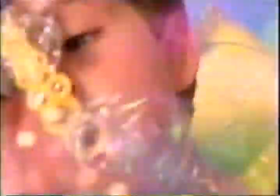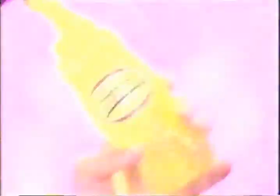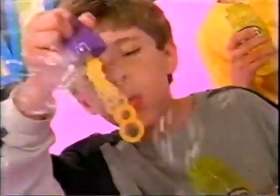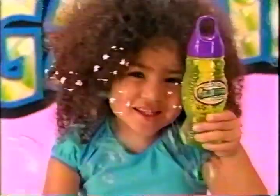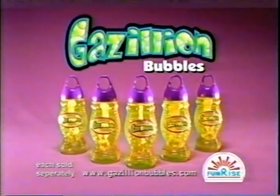Gazillion! Gazillion! Gazillion! You can't find a better bubble. Gazillion! B-b-b-better! Better bubble! Gazillion! You'll run out of breath before you run out of bubbles.